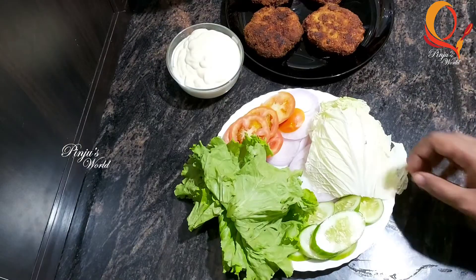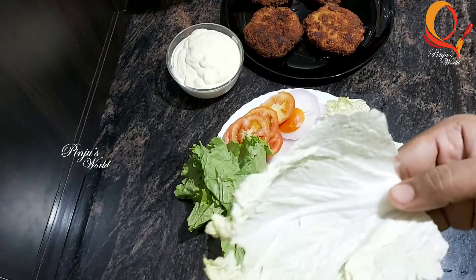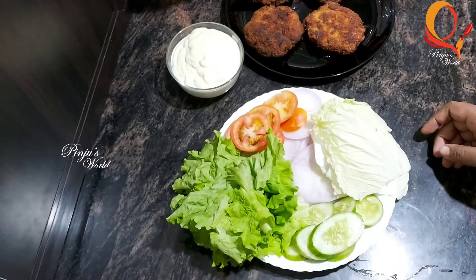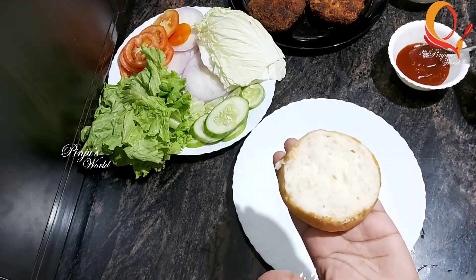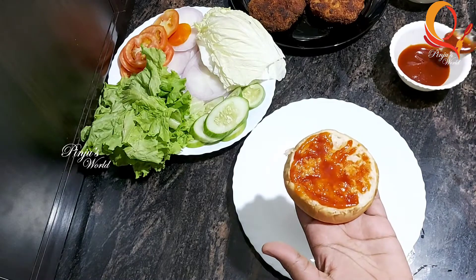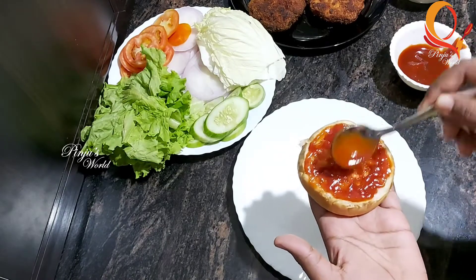I added red chili, tomato sauce, mayonnaise, and all the vegetables. I added lettuce, kiyaar, savala, and tomato. This is an option for us to cut the lettuce.